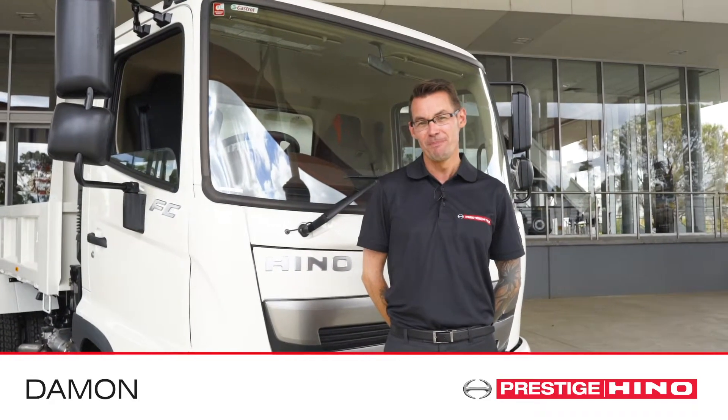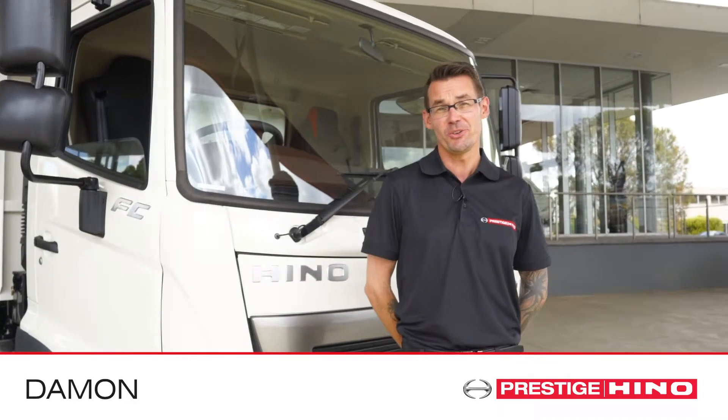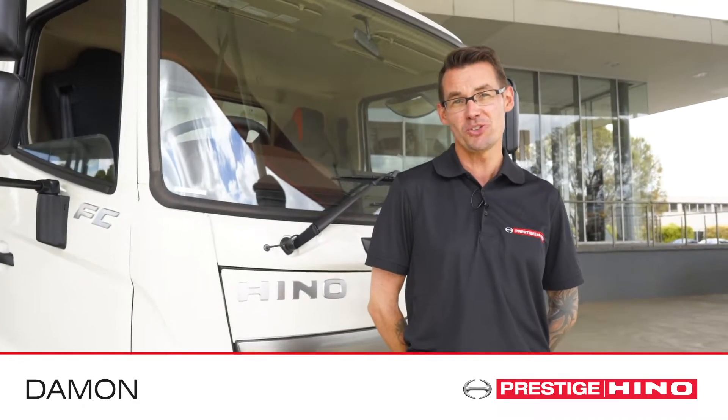Hi, I'm Damon from Prestige Hino, and today I'm going to be showing you how to connect your phone's Bluetooth to Hino's new multimedia unit.